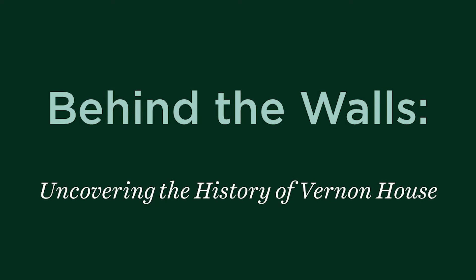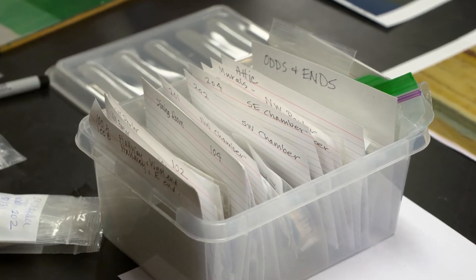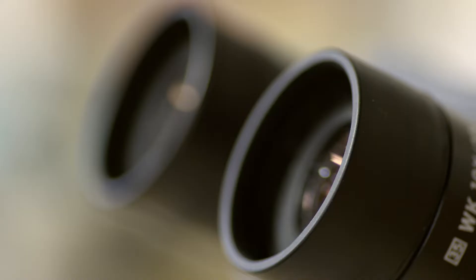My part in this historic structures report is to produce a paint history of the Vernon House. I have a tiny little chisel and I chisel away just a tiny chunk of paint that's really no bigger than at the most a quarter of an inch across. Here are all the Vernon House samples, arranged room by room — we have lots of little bags. These are brought back to the lab.